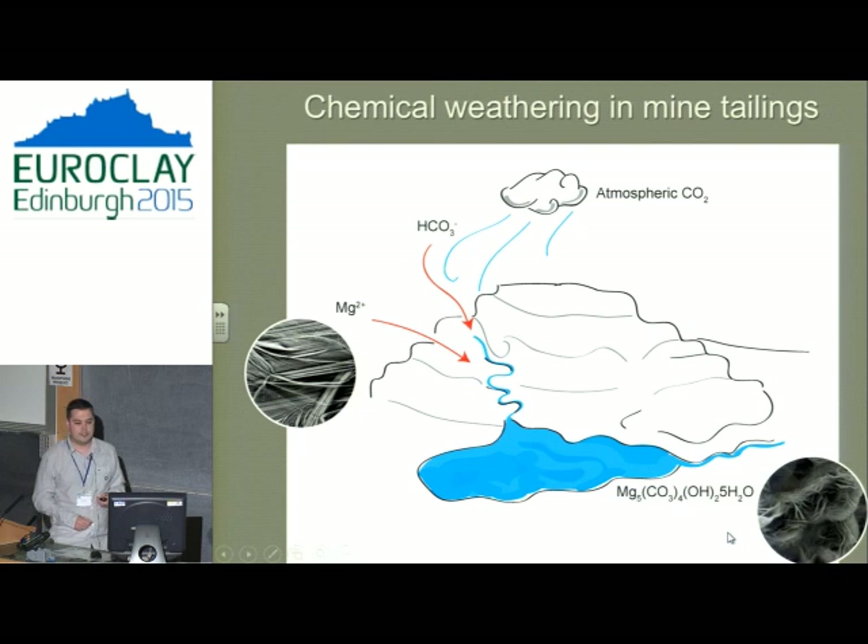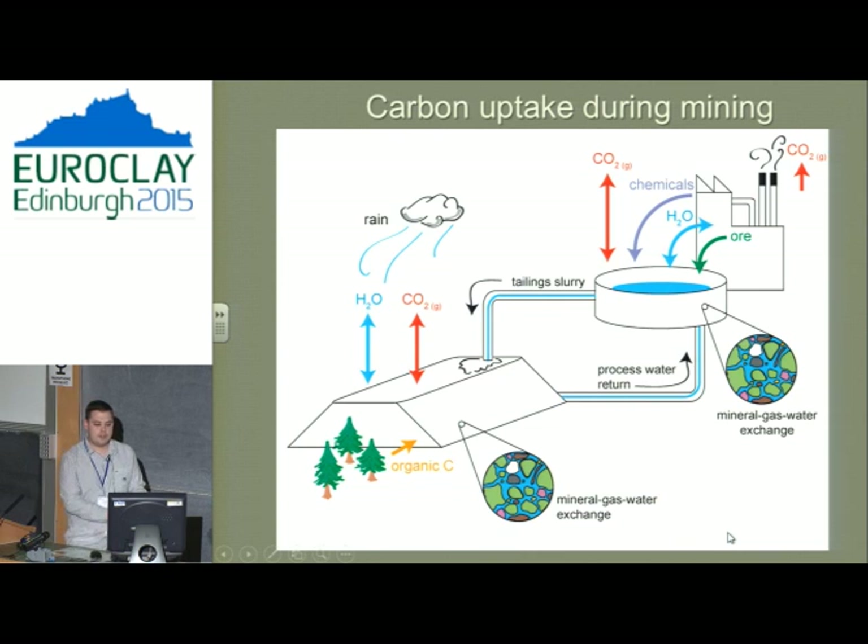Looking at the process: atmospheric carbon comes down, weathering of rocks releases magnesium into groundwater, and they combine to create minerals. During mining, we have several dynamic interactions — the plant itself, crushing and sorting ponds which react with the atmosphere and take up carbon, and the tailings pond which interacts with the atmosphere and with living things like trees. There are several points where carbon interacts, and we can look at enhancing this process.